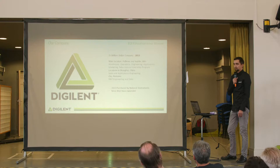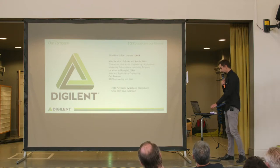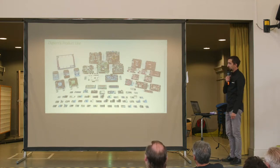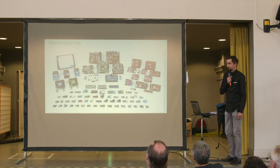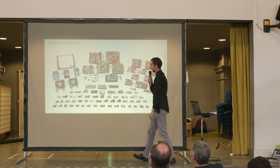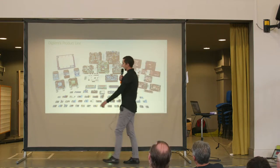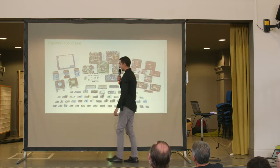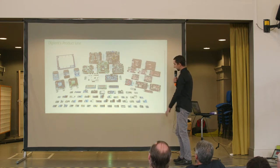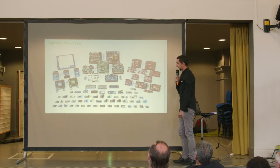Back in 2012, Digilent was bought by National Instruments and since then it has expanded. This is a view of most of the product lines that Digilent has. In the center part of the picture you see the FPGA and the Zynq system-on-chip boards. To the left you can see the instrumentation boards, to the right the microcontroller boards, and to the lower part of the picture there are the PMODs, the peripheral module line.